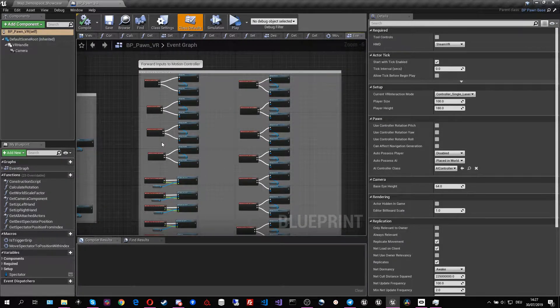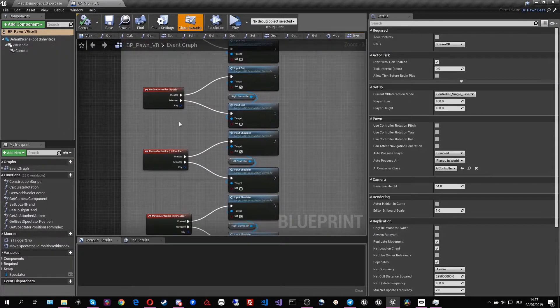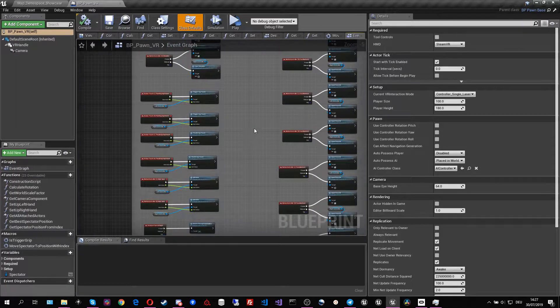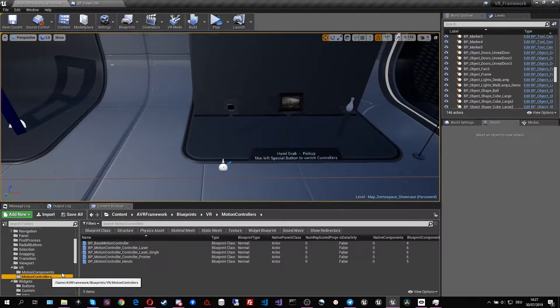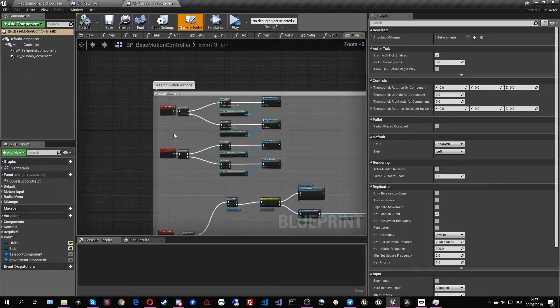Basically, how the pawn VR works is it spawns a motion controller for the left and the right hand depending on which one you have selected. Then it forwards all the buttons being pressed — for example the left grip button and the right grip button — to the corresponding controllers. The motion controllers then handle the button input. The motion controllers are found in Blueprints > VR > Motion Controllers, and if we open the base motion controller we can see that all the buttons are handled there.